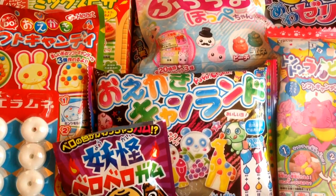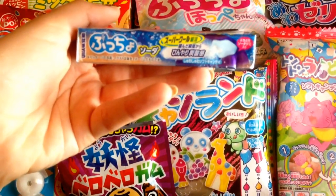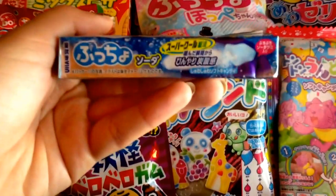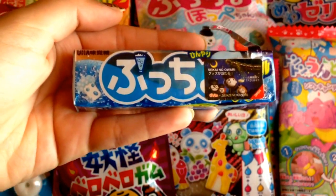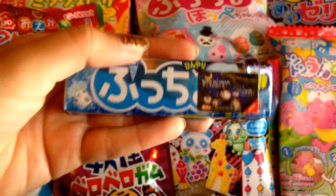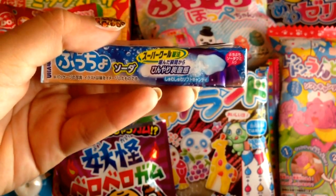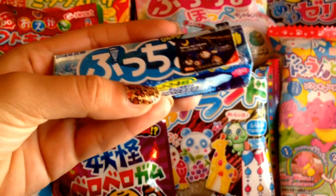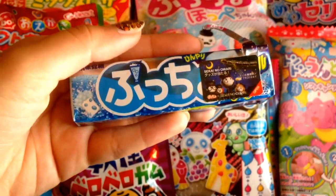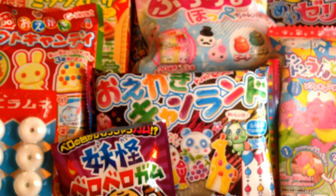Something else I picked up, which is a soft candy kind of like a Hi-Chew, is this Ramune-flavored candy. I can't read any of it, but it's Ramune flavored. Inside they have fizzing candy and also cute little gumdrops. They come in a variety of flavors — I just decided to pick this one up, and you can see I already started munching into them.